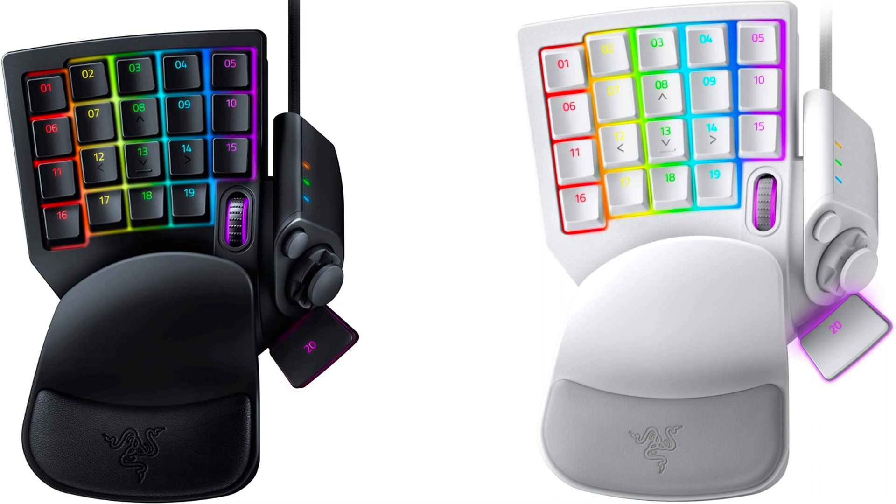These pads also tend to be more ergonomic and much less like playing on a standard keyboard. They come with many advantages, but also take longer to get used to. The current best example of this design is the Razer Tartarus. I've used both the Tartarus V2 and Pro and rate them highly for anyone that might be interested.